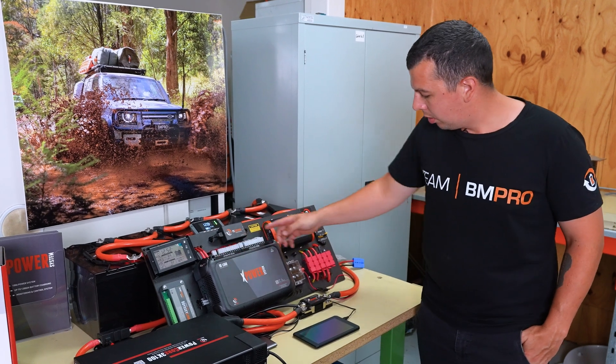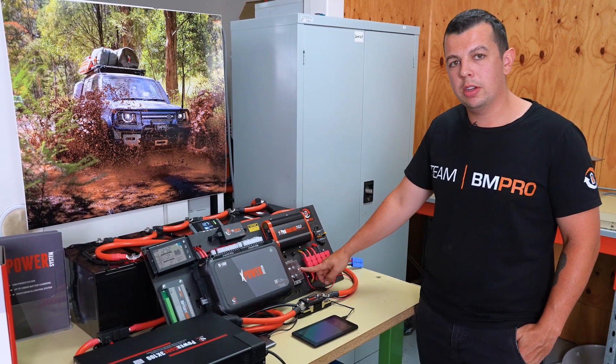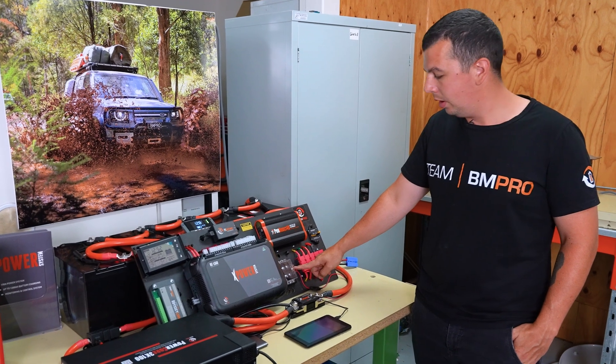For example, we've wired straight to a six-way fuse block. This gives us an additional six circuits that we can fuse accordingly to our needs.